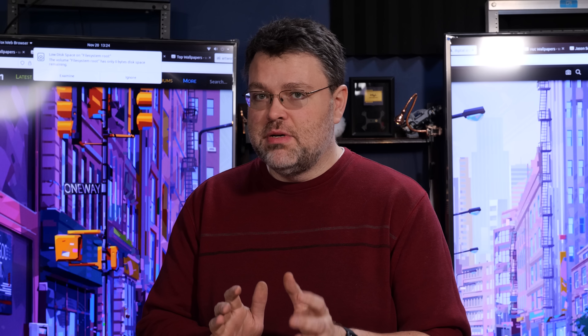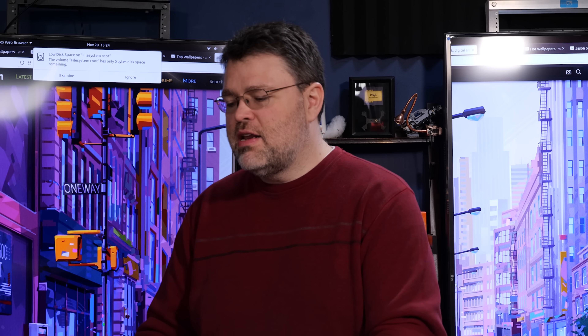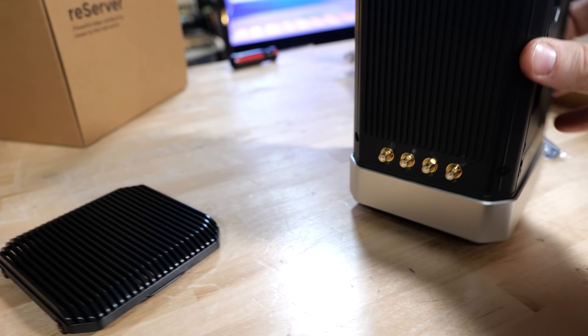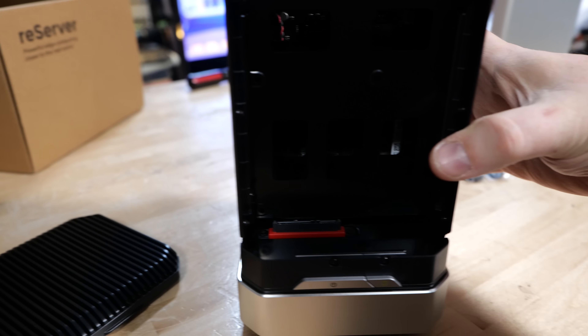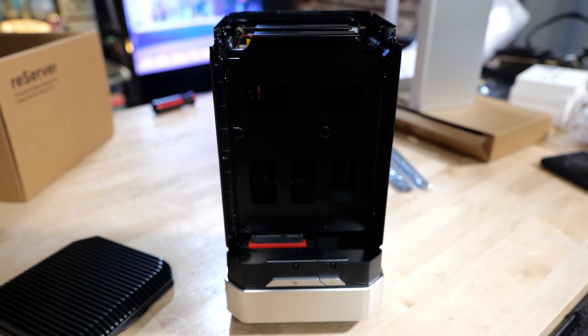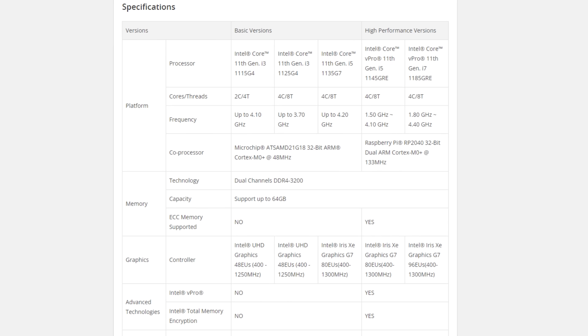Everybody is always really excited about building a home server, but I have something unique and interesting from Seed Studio. Sure, it's a tiny computer, a small form factor computer — nothing new. 11th gen Tiger Lake, it's got Thunderbolt, some other nifty options like 2.5 gig ethernet, but what if I told you it also has a Raspberry Pi co-processor?